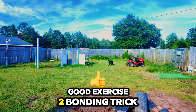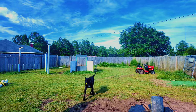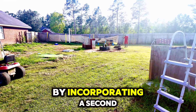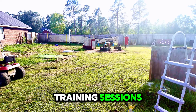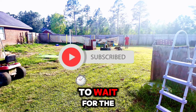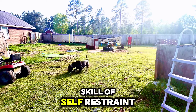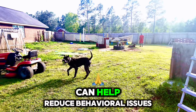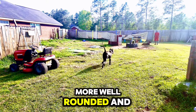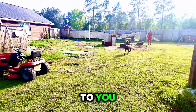Good exercise and good bonding trick. By incorporating a second ball into your fetch training sessions, you're fostering your dog's impulse control abilities. As your dog learns to wait for the second ball before releasing the first one, they're developing the important skill of self-restraint. Over time, this technique can help reduce behavioral issues stemming from poor impulse control.